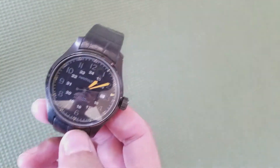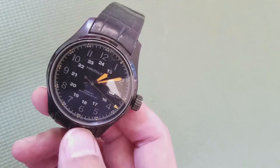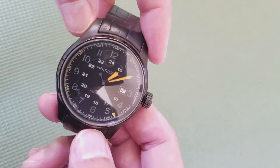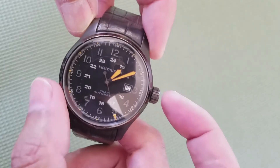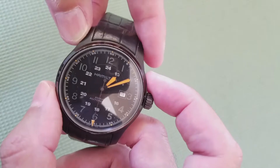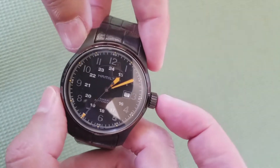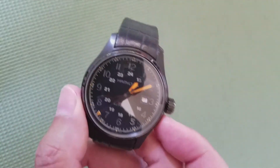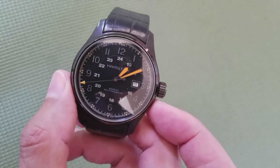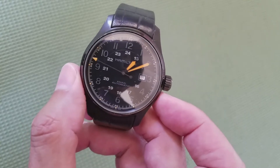Hello everyone, welcome back to another watch video. Thank you so much for tuning in. Today I'd like to share a watch I've owned for several years now. This is a Hamilton Khaki PVD edition — it is a larger field watch than normal, a 44-millimeter watch. The model numbers will be included in the description, along with anything I leave out in the video.